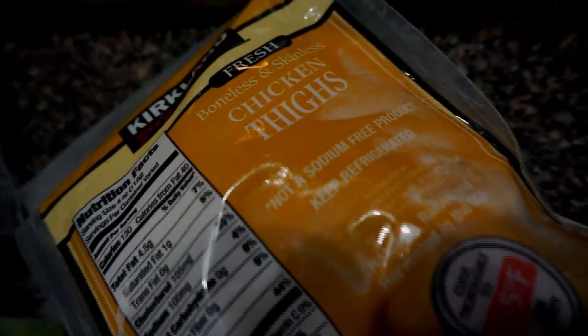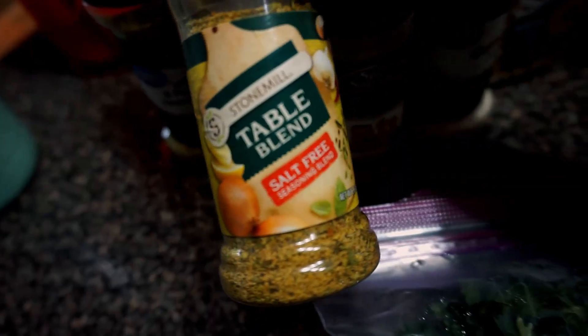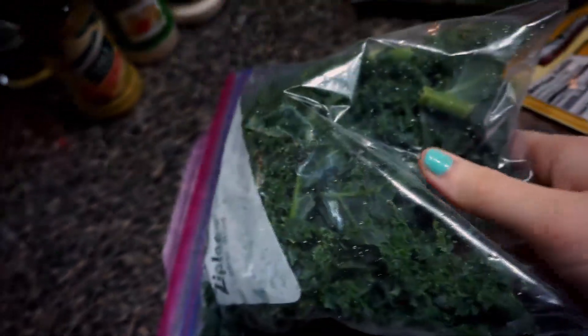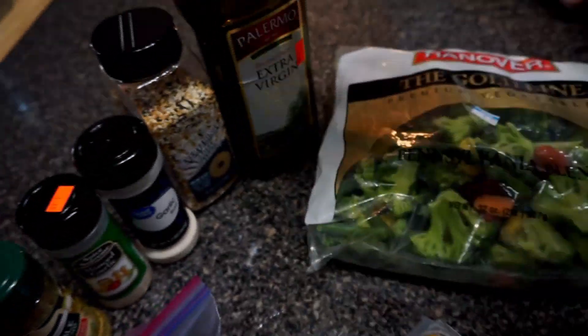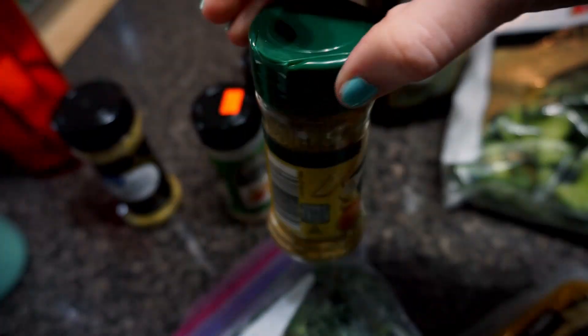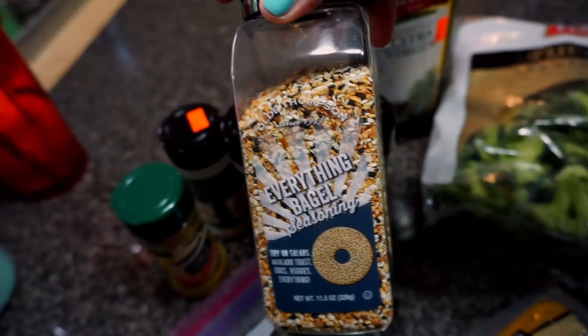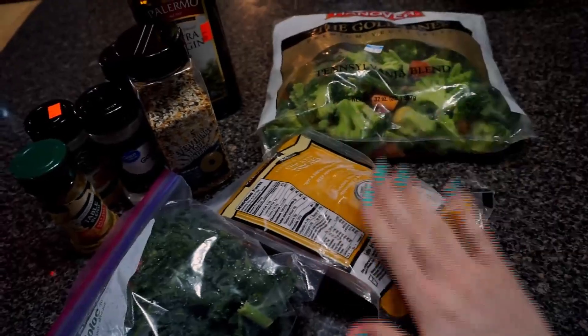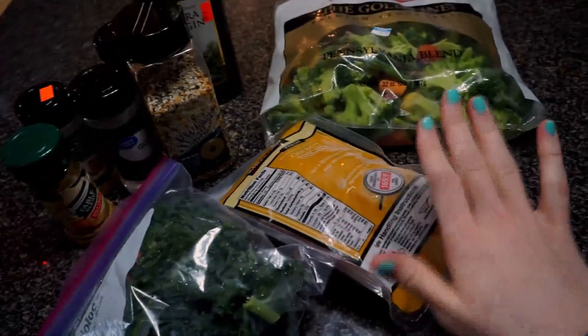Next we're going to be doing a quick chicken meal with veggies. I like to use this as a meal prep and it tastes absolutely amazing — my kids love it too. All you're going to need is some frozen kale, frozen chicken thighs, frozen veggies, olive oil, and seasonings of your choice. I'm using a salt-free table blend seasoning, lemon pepper, garlic salt, and everything bagel seasoning. You literally throw everything in frozen — it's such a time saver, a total dump-and-go.